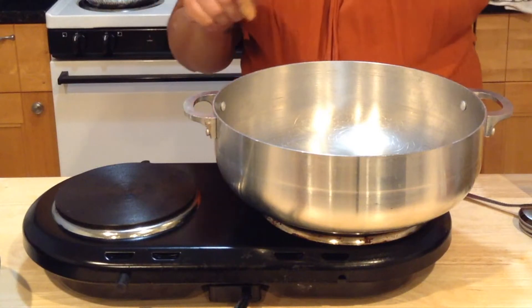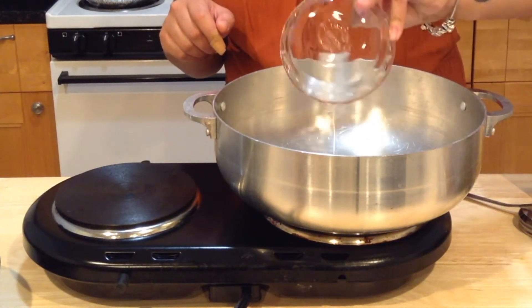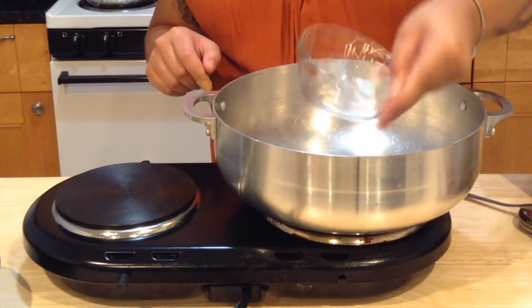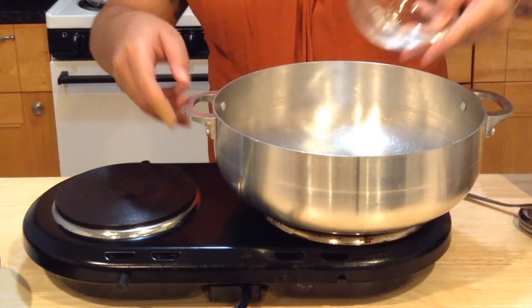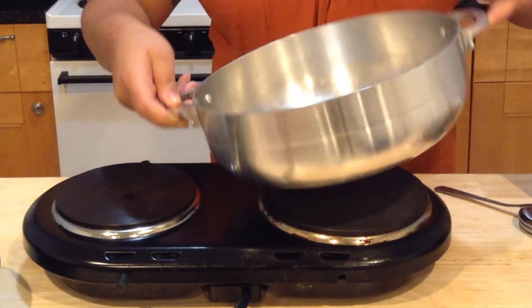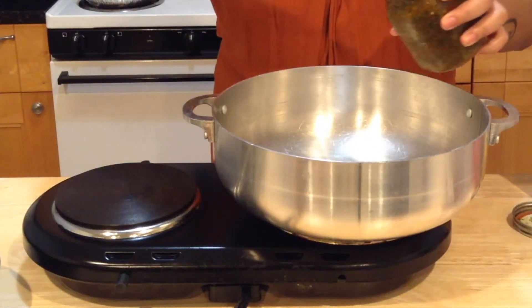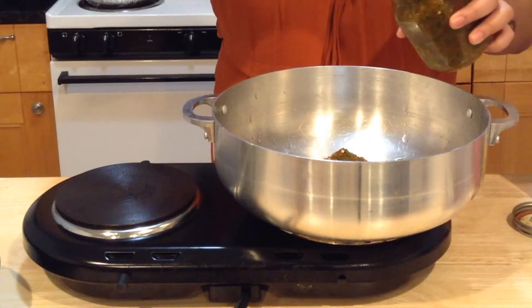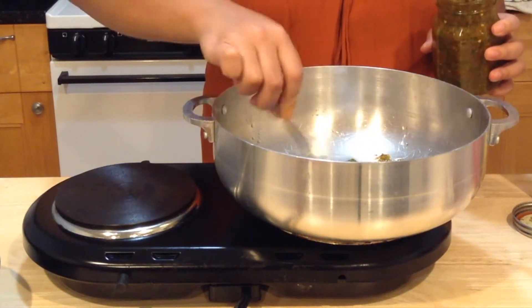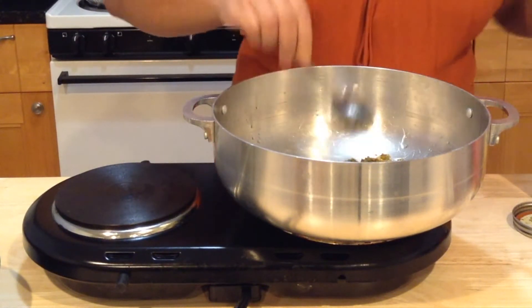I have my pot on medium high and I'm going to pour my oil in. I said three tablespoons, but you want to make sure that your oil is coating the bottom of your pot — this is perfect. I'm going to add my sofrito, about two heaping tablespoons. Just let this cook for a little bit.